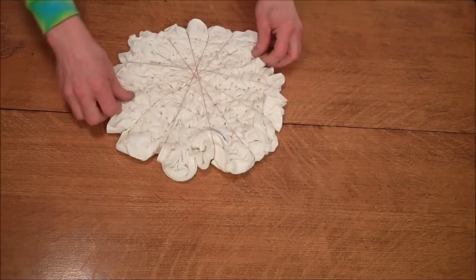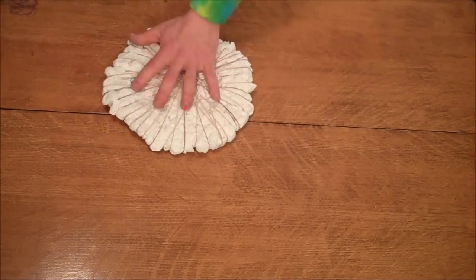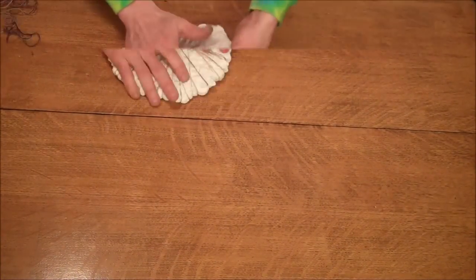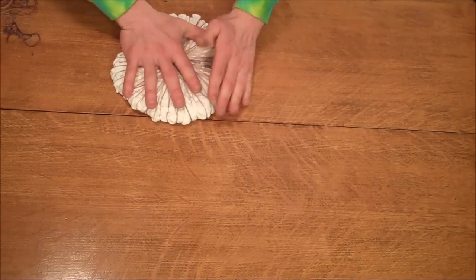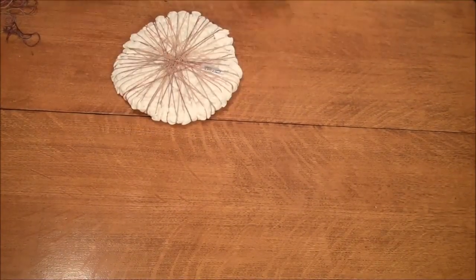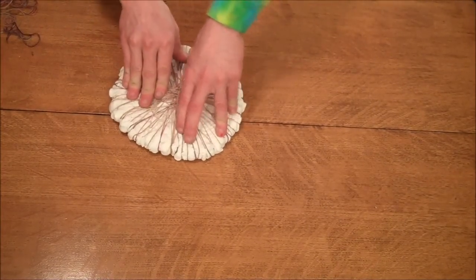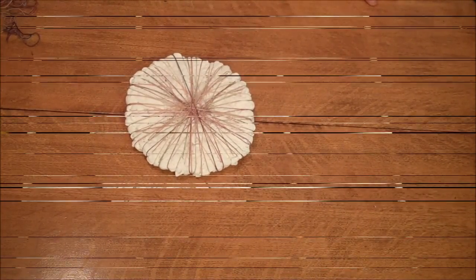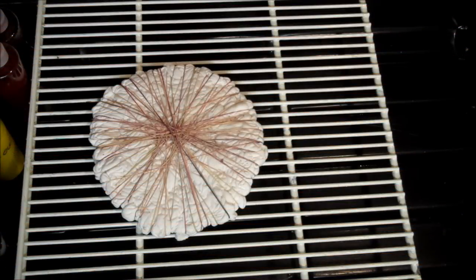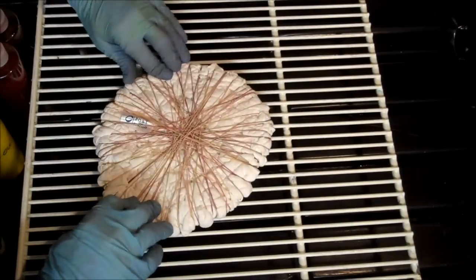I'm just gonna keep adding rubber bands until I can basically throw this like a frisbee. I feel pretty comfortable with it — it's a little delicate but for the most part it's not going anywhere. Here is the crinkle fold. Welcome down to my dining room — essentially it's just a tray with a refrigerator shelf on it. We have our crinkle fold here.